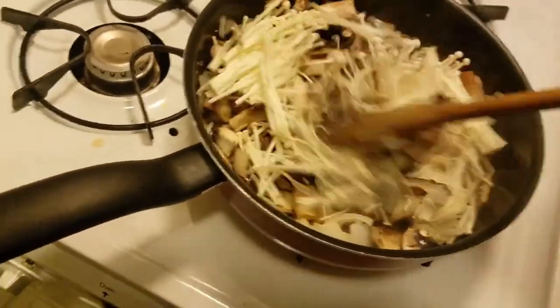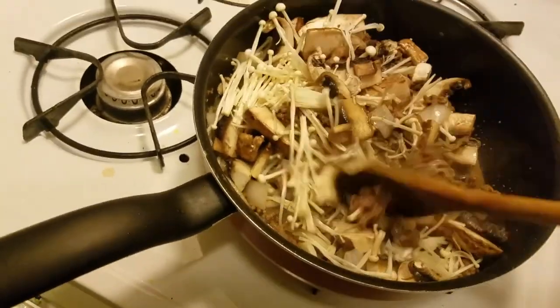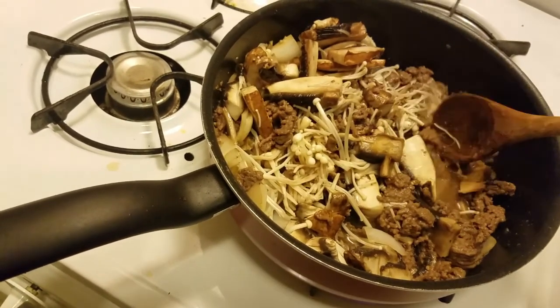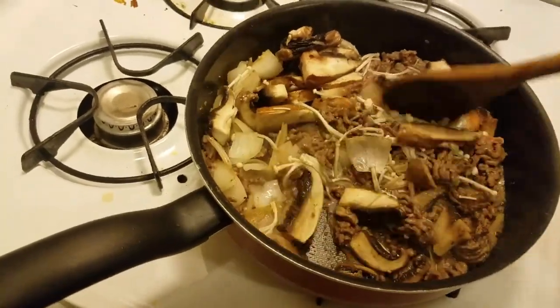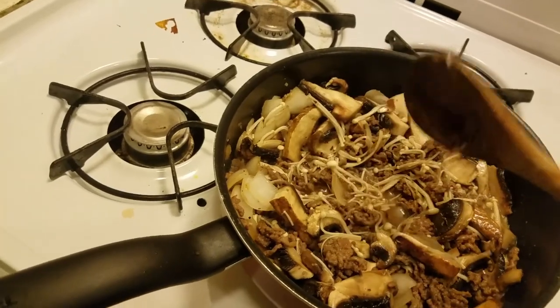I'm cooking a stir-fry-ish kind of thing with ground beef, portobello mushrooms, and enoki mushrooms. I feel like I should put some pumpkin but maybe not right now because he's getting hungry. This is actually cooking really fast. There's still some beef that's a little red but so far so good - I just need to simmer it a little bit. I decided to also add Japanese eggplant because I need some extra, and I'm just covering it to simmer a bit and it should be ready.